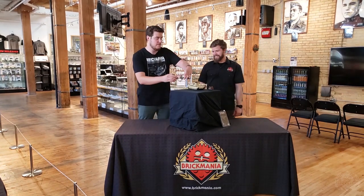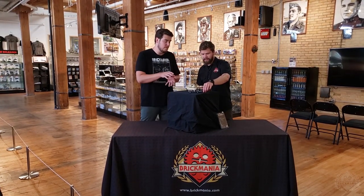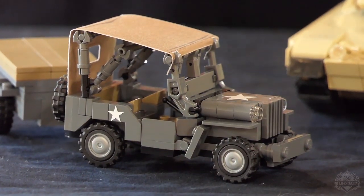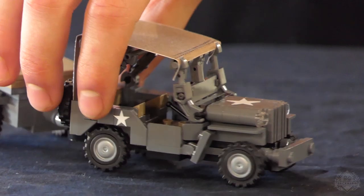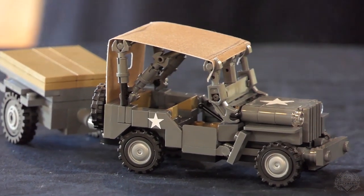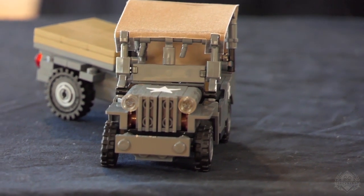Also we have the 4x4 utility vehicle, quarter ton. We have the actual vehicle itself plus the canvas and trailer add-on packed back. This is shown here with the add-on — you need both to create this, but both of those are back in stock this week so you can get your hands on those while they last.